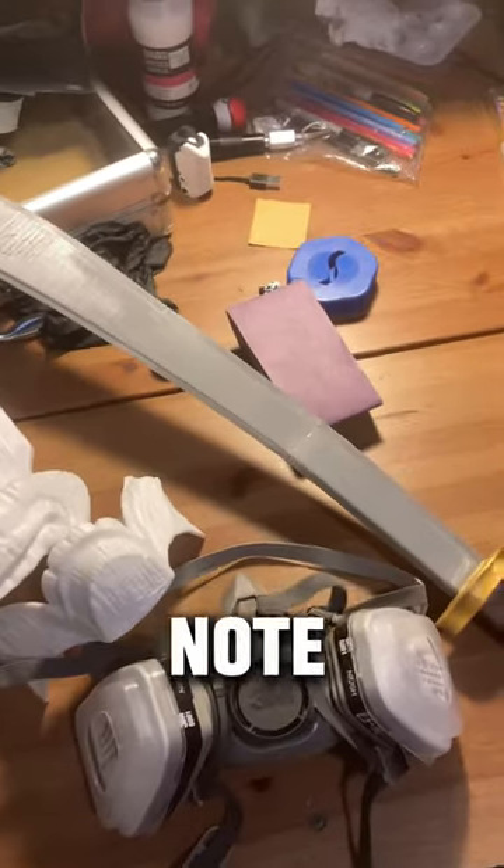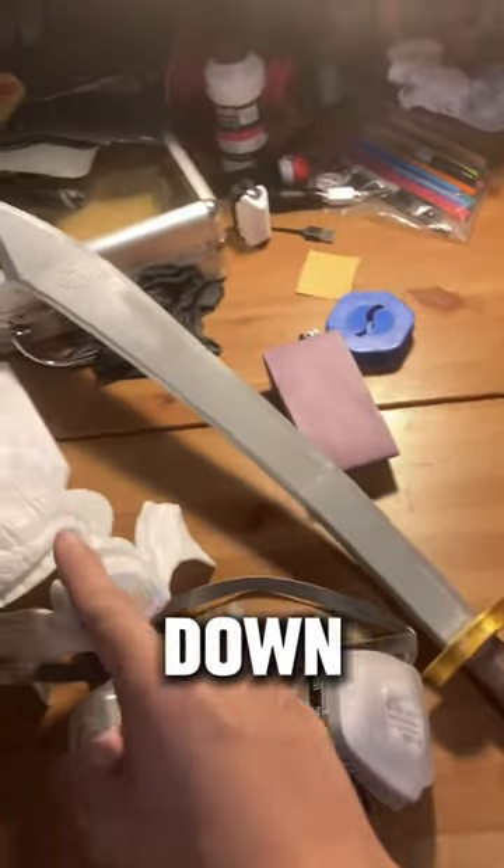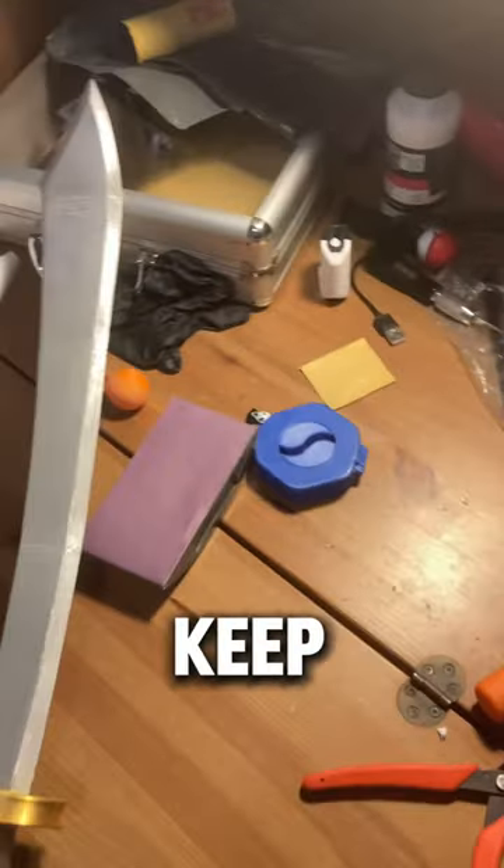On an unrelated note, I'm also going to ask you guys to comment down what you think I should 3D print next. It could be anything — please keep it appropriate.